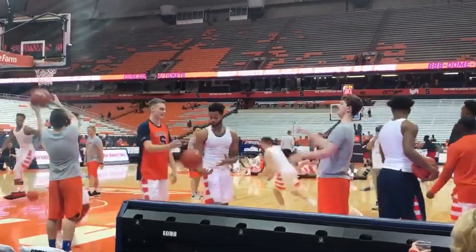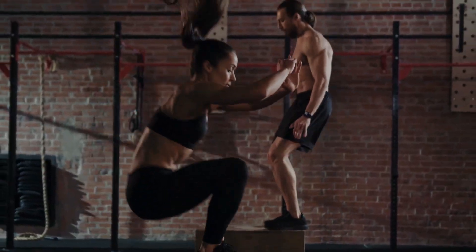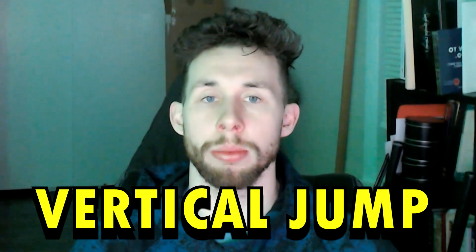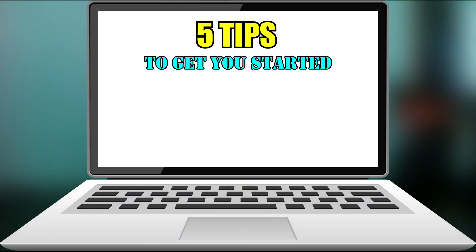Basketball season is in full swing. I've been working with a lot of jumping athletes lately — a lot of kids trying to get their first dunk — so I thought I'd get on here and share with you how I go about training vertical jump. Here are five tips to get you started on training and improving your bounce.